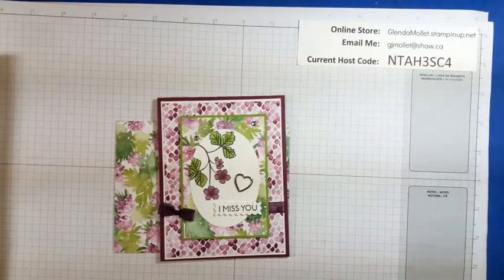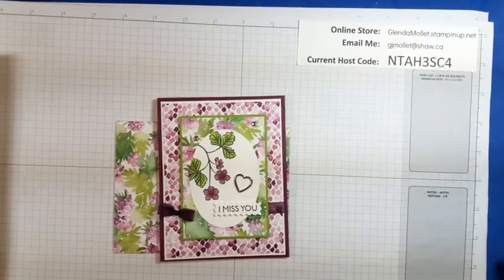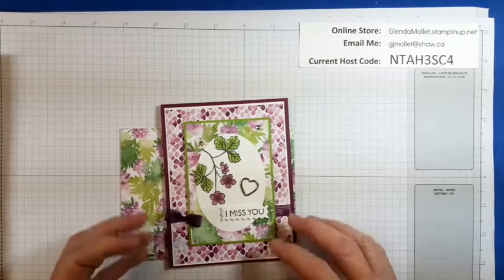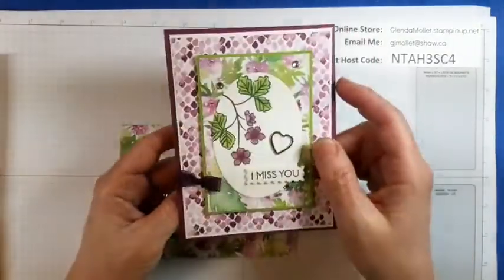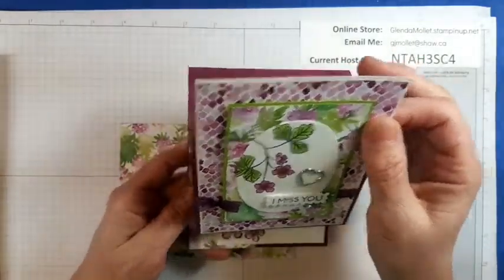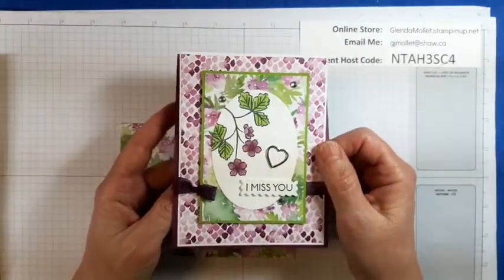Hello everyone, Glenda Mollett here in my craft room — it's Monday night stamping time! Let me get my computer set up to watch the comments. All right, Monday night live, whoo-hoo! Let's stamp some stuff. I'm going to continue on with the 'just use that designer paper' theme I've been doing the past couple of weeks. There's everybody — hello, hello, hello! Nice to see you. Well, I can't see you but you can see my hands.